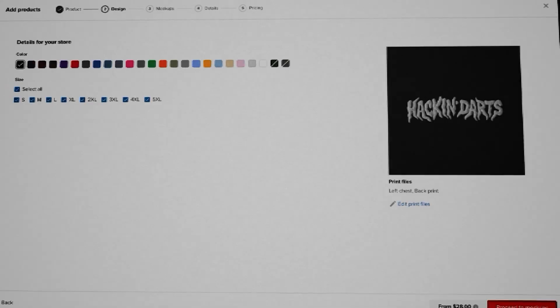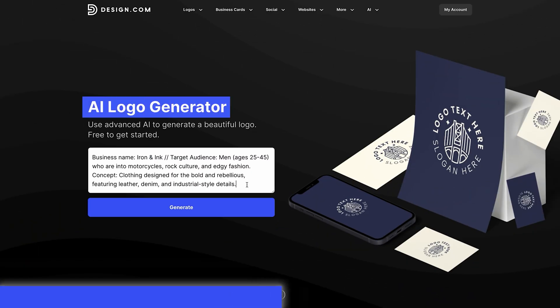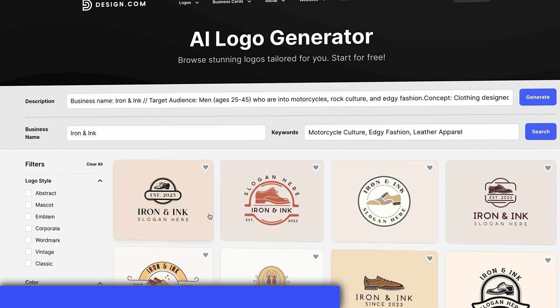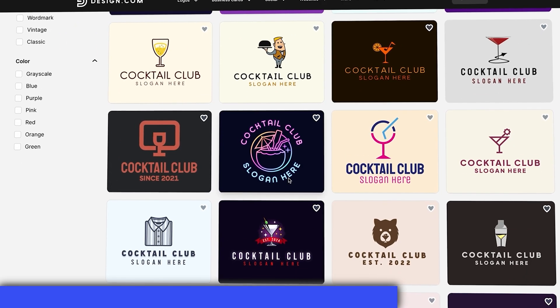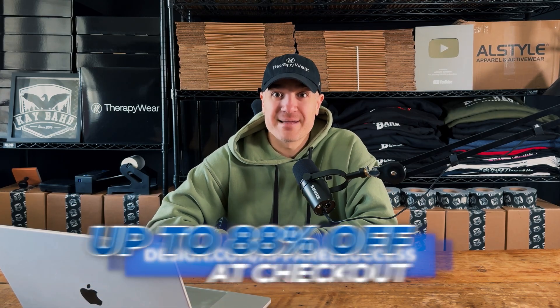Apparel Success is sponsored by design.com. If you need designs for your brand but you're not a designer yourself, I seriously recommend trying them out. Open a new tab, go to design.com/ApparelSuccess, type in your design ideas, and hit Generate. Thousands of designs will pop up that you can edit and refine for free until they're perfect. Head over to design.com/ApparelSuccess and you'll get up to 88% off at checkout.